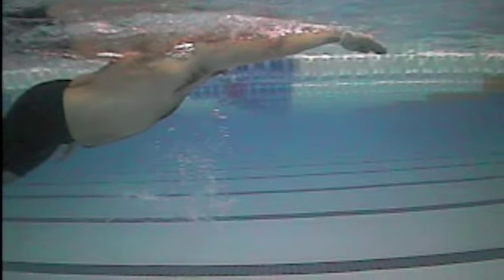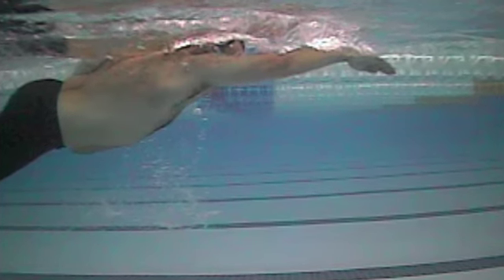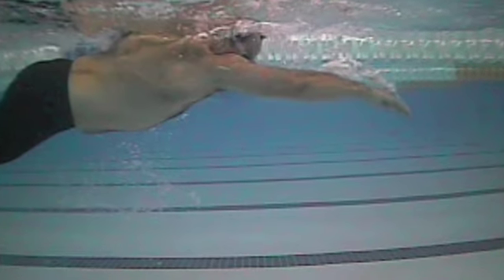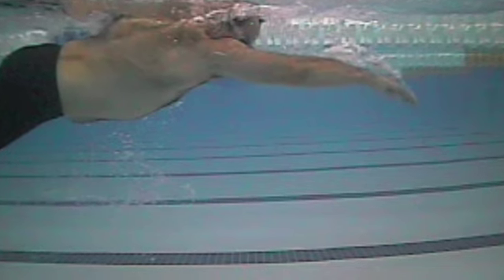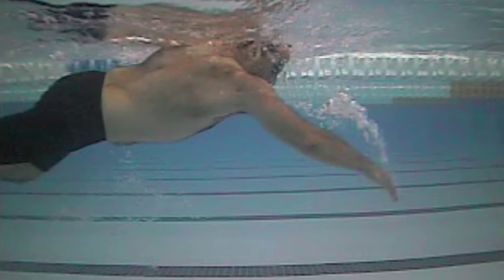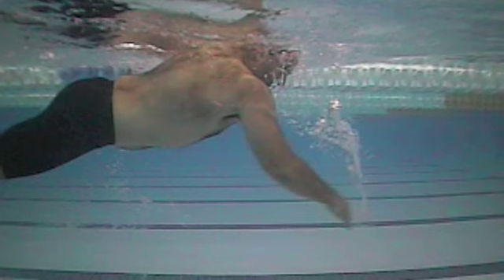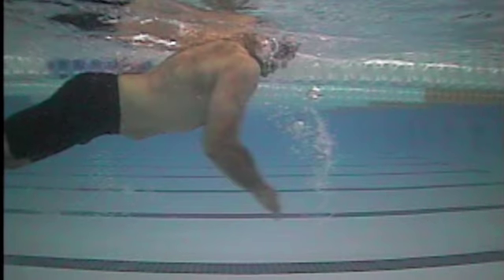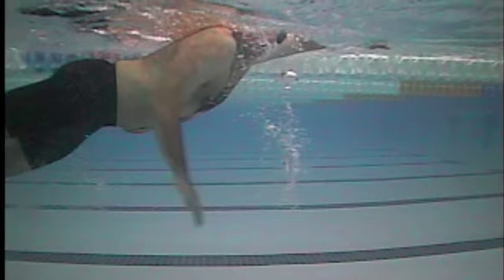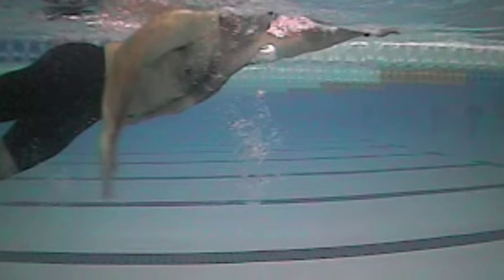Pretty much the same thing on the right side — you don't pull quite as far under your body here. And this is before we made any comments, so you can see that your hips and legs are pretty low. You're pulling kind of straight down. There you got a little bit of a catch angle — notice the different angle at your hand and forearm relative to the upper arm — and then you start to pull under your body a bit. So body position and then working on the catch: those are your two main things.